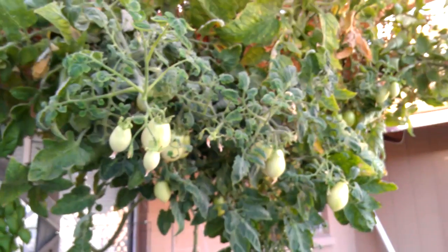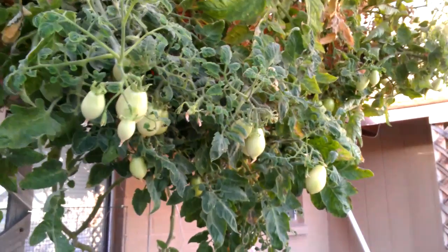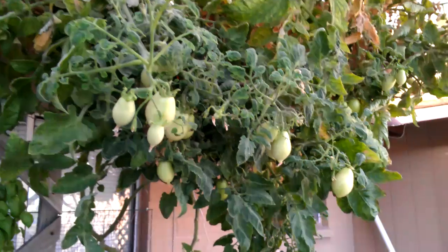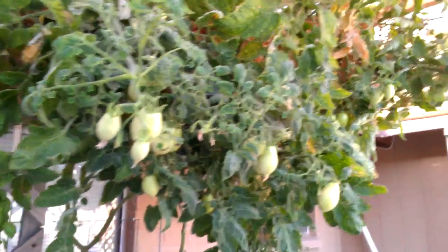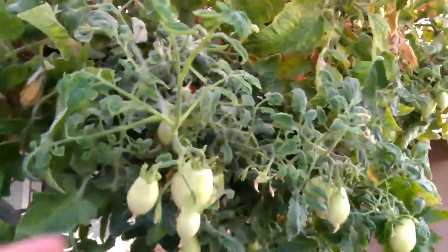The basil — I dried out a bunch of that and it tastes awesome. I've never had a basil that tastes like it because of the aftertaste that is black licorice-y. But anyways, the tomatoes have been coming in awesome.